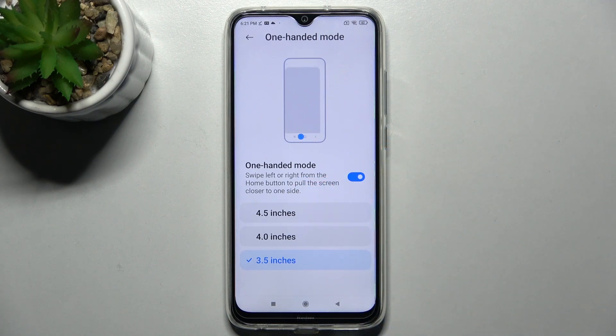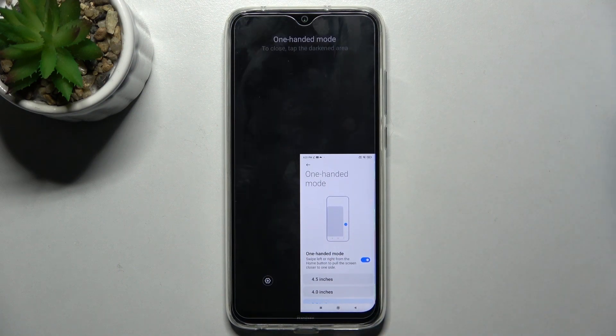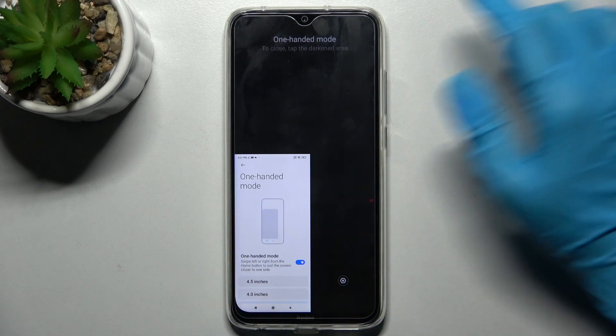If you wish to use your smartphone in one-handed mode with your right hand, you need to swipe to the right. Then go back by tapping on the blank area. If you wish to use it with your left hand, do exactly the same to the left and go back the same way.